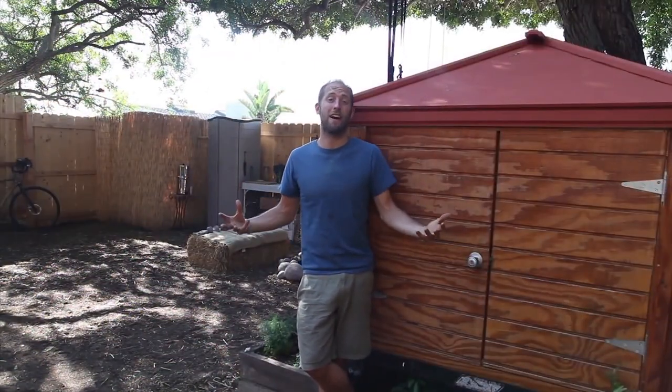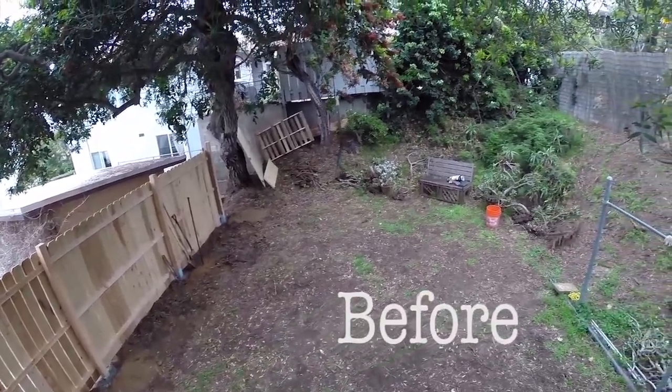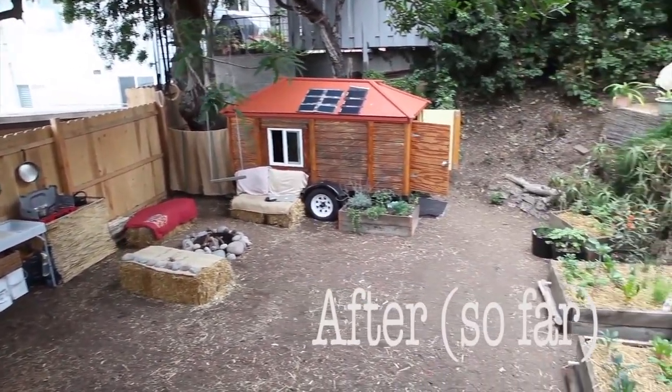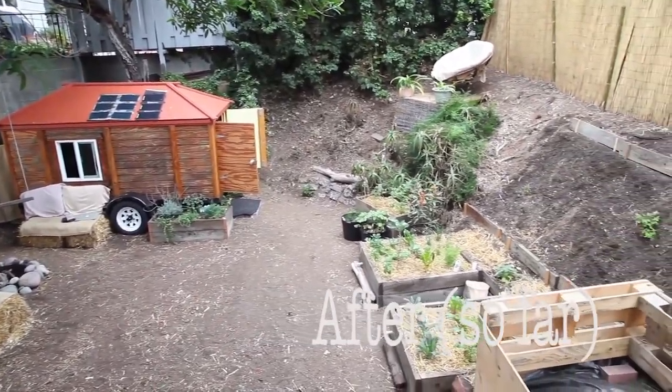So how do I not have a bill to my name, yet have a sweet spot like this? In exchange for using someone's unused backyard, I'm building him a fence, rainwater harvesting system, a garden, doing yard work, and improving the place. Plus he's just into what I'm doing and wanted to be a part of it. So come on inside.